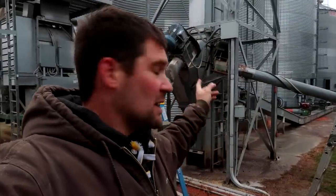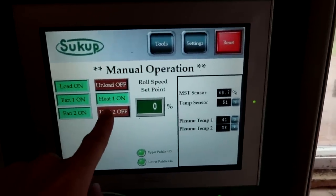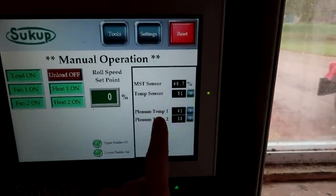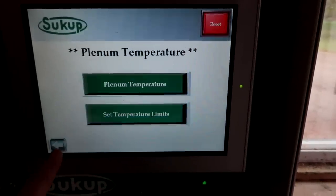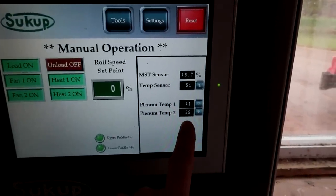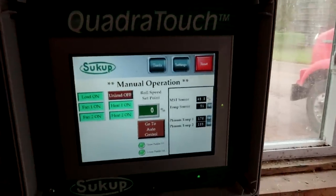The fans are up and running and pushing air through the grain. Meanwhile the auger back here just finished loading, so the dryer is completely full. The next thing I'm going to do is turn my heat on — that will kick on the burners and start sending heat through those fans and out through the corn. Here are my plenum temperatures, set at 200 and 220. You will see these temperatures start climbing once the burners kick in. There's just a little bit of steam starting to come out the top, so we know we're starting to build up temperature.